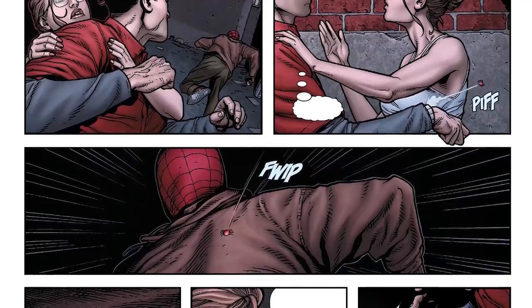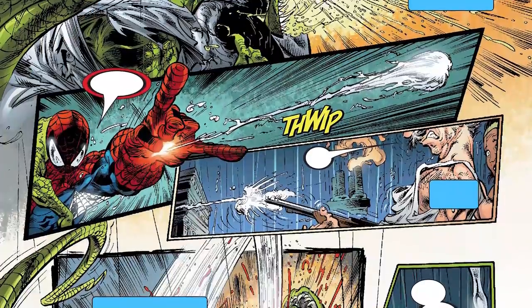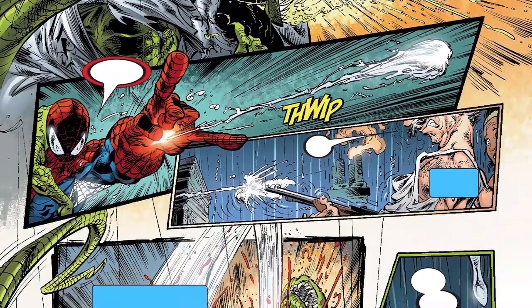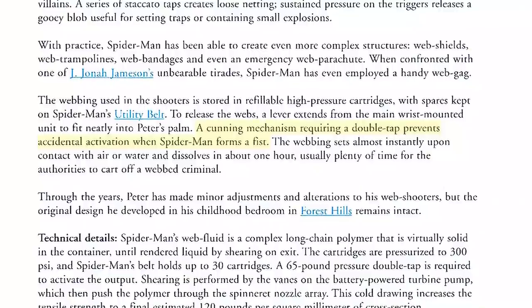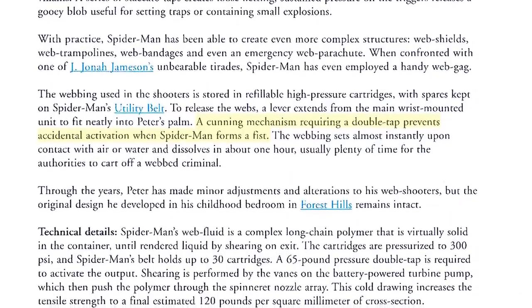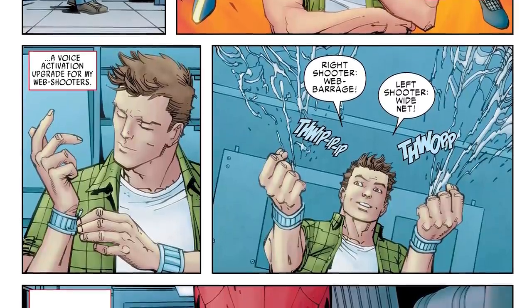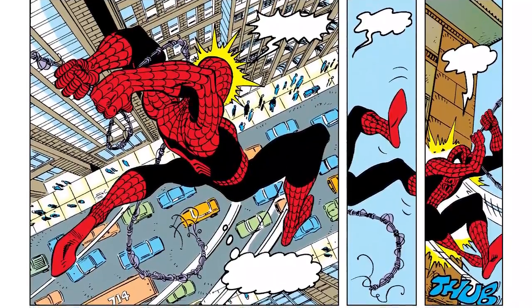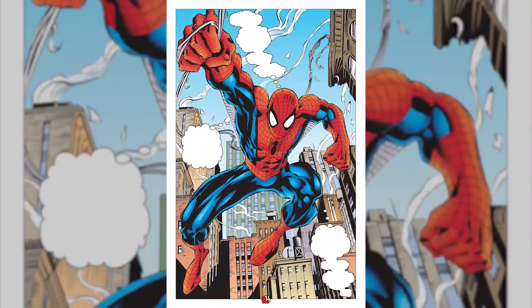Outside of various webbings, the web shooters are able to fire other gadgets including spider tracers and Ben Reilly stingers. While shooting webs might seem as simple as Spider-Man pressing down his middle and ring fingers, it's actually a bit more complicated than that. The switches for the shooters are located higher up on the palm to avoid most unwanted firings. Additionally, they require a quick double tap to fire, which further prevents accidental discharges when he forms a fist. Peter has also upgraded his web shooters with voice commands for additional versatility, including a web barrage, wide nets, and the ability to recoil a strand of web. These devices are an essential tool for Spider-Man — the web shooters are not only an overlooked part of his arsenal but his most versatile and most powerful ones to boot.